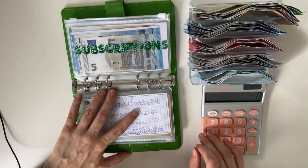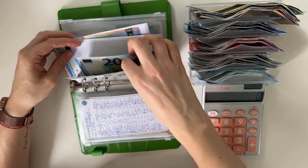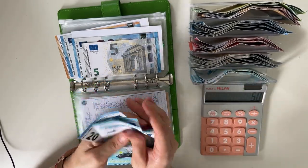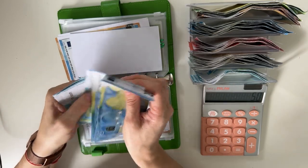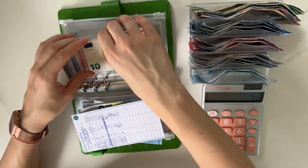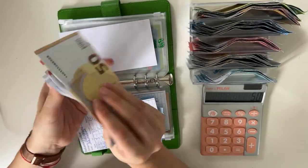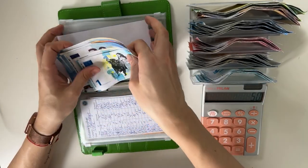Subscriptions is going to get 50. Let's split that — maybe 25 into phone. Counting: 1, 2, 3, 4, 5. So 25 into phone. Phone has now 20, 40, 60, 65, then up to 70 in phone. And 25 into gym and Pilates — let's do 10, 5, 20, 25. Yes. And now Pilates and gym have 50, 70, 90, 100, 10, 15, 20, 25 — so 125 there. So in total 195 in subscriptions.